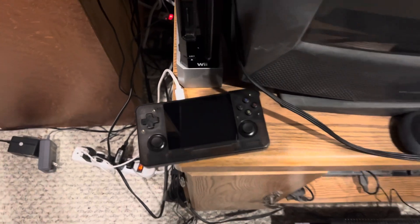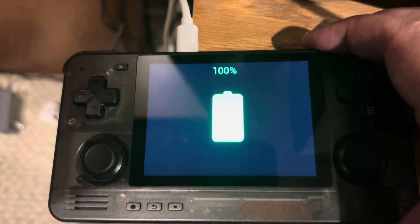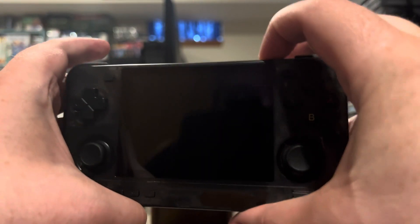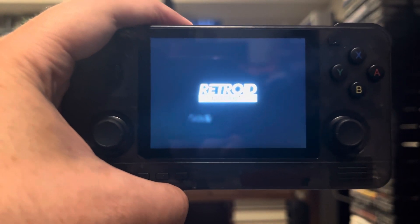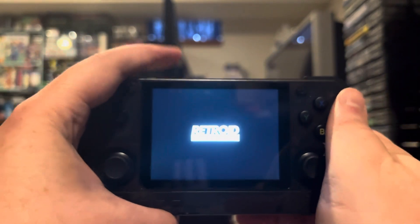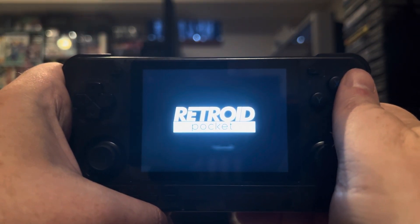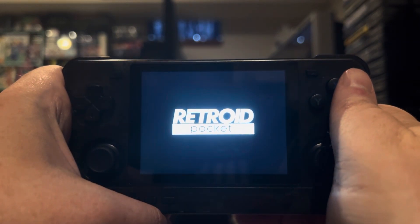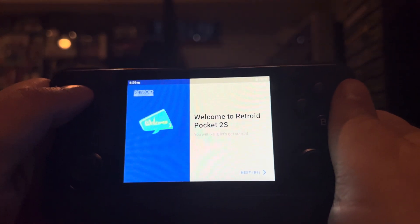I've got to imagine we're close to 100% charged by now. Yep, 100% — so I'll go ahead and unplug this. What we're going to do is the stock Retroid experience; this is not custom firmware. Let me try holding the button to turn it on — oh, there we go. That is a bright screen, I'll say that much, and it sure vibrates like heck when you first turn it on. The sound is good. I'm impressed. Let's see what we've got running on this bad boy. It says 'You will like it. Let's get started.' I hope so.